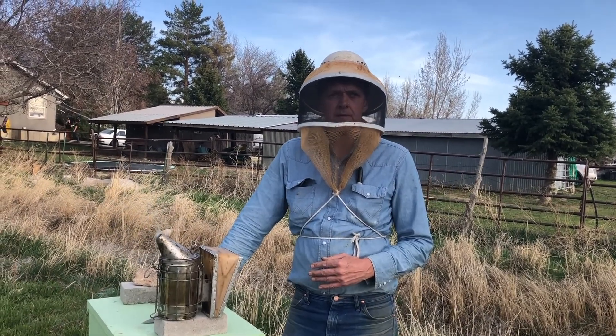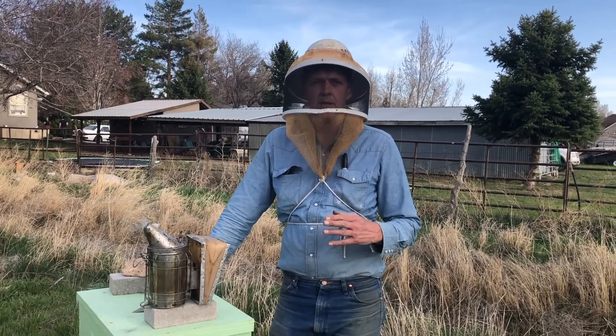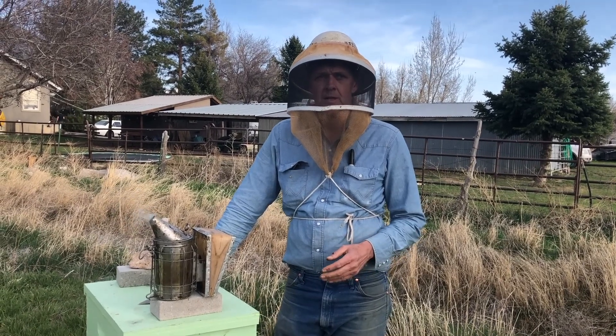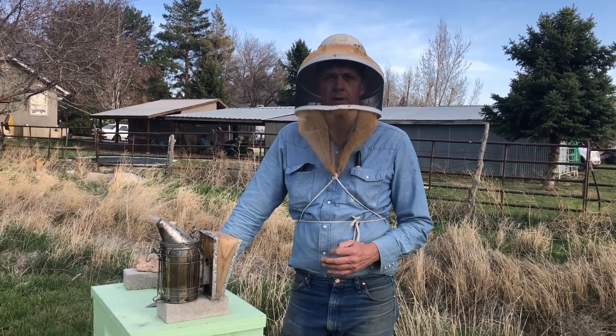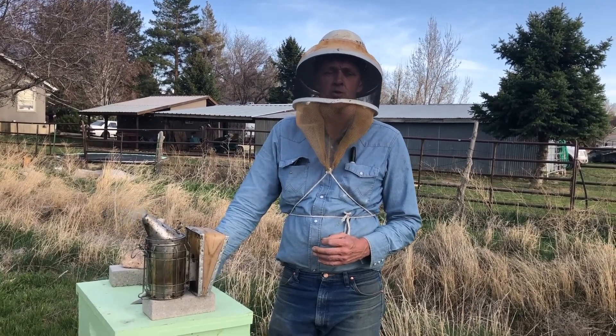If you're of the opinion that smoke disturbs the colony and is in some way invasive or mean to the bees, it's actually a beneficial thing for the bees — not just a manipulation tool for the beekeeper.